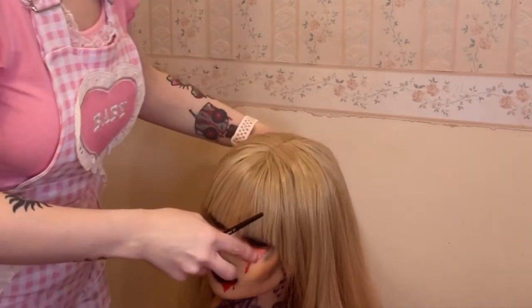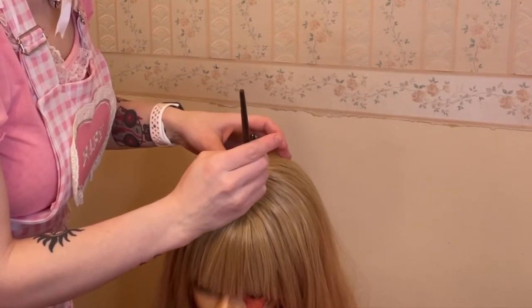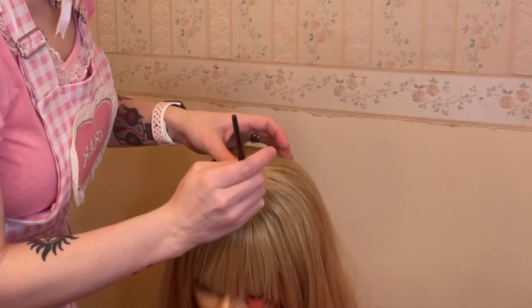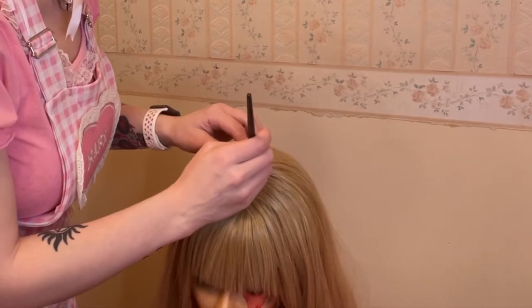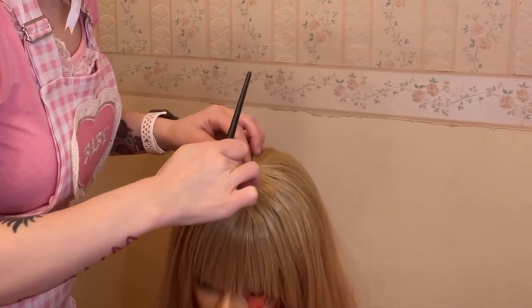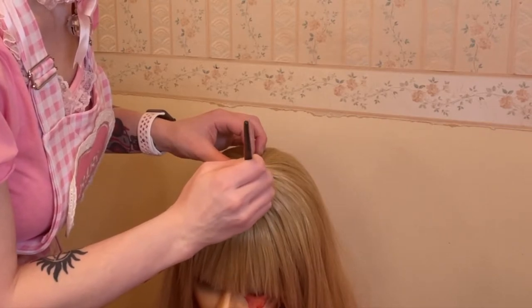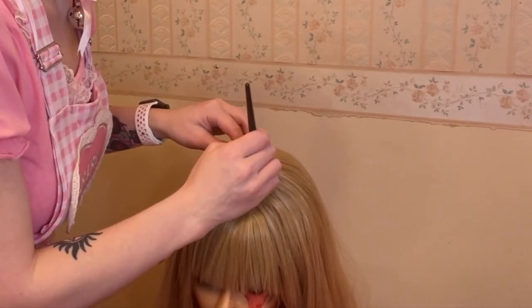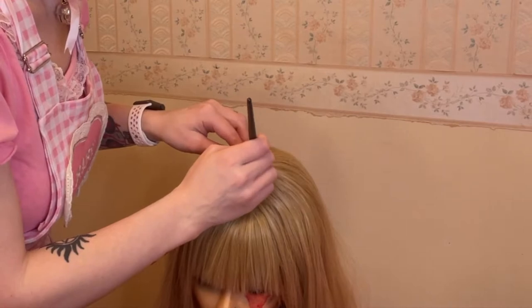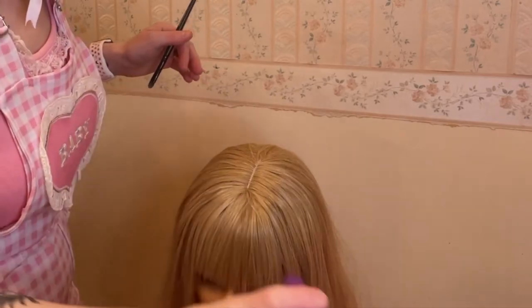Now I'm taking some concealer on a flat brush and popping it in the part. This is a skin top wig but the skin is a little darker and more beige than mine, so I'm using my concealer to make it look like my scalp. Just pop it on there and tap to blend with your finger — try to avoid getting it in the actual hair because it's kind of hard to get out. Then more hairspray to lock it in place.